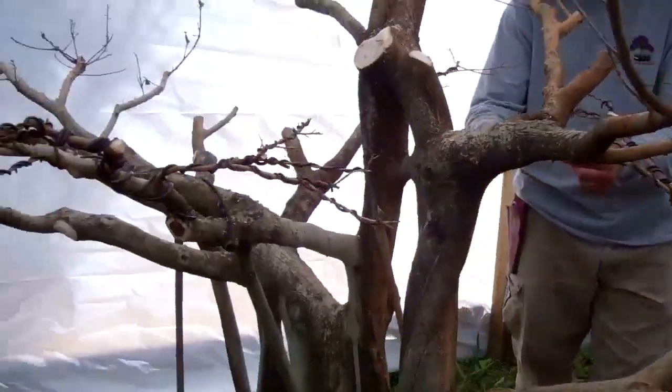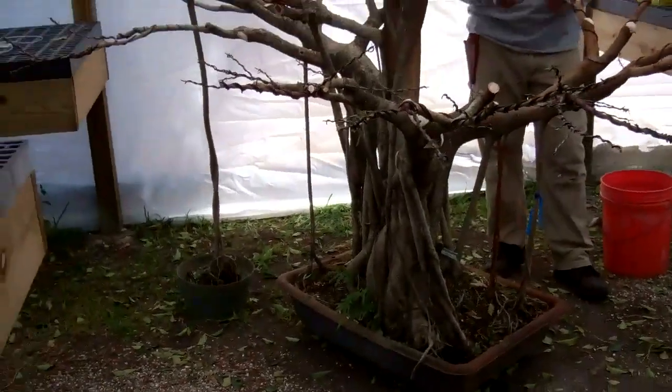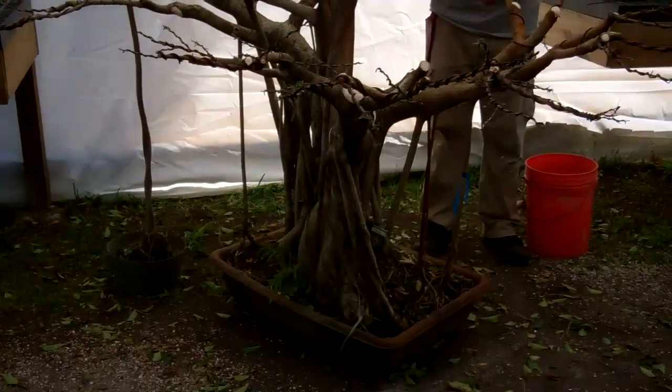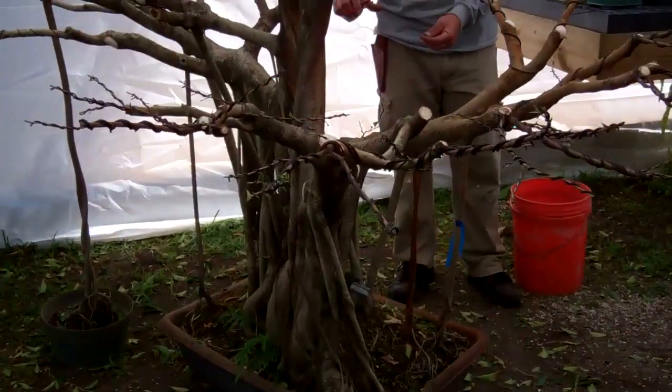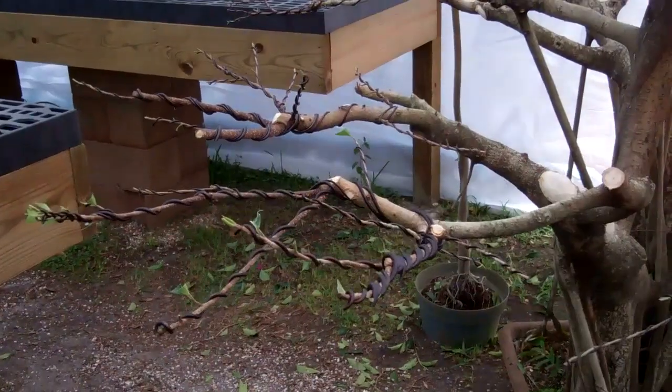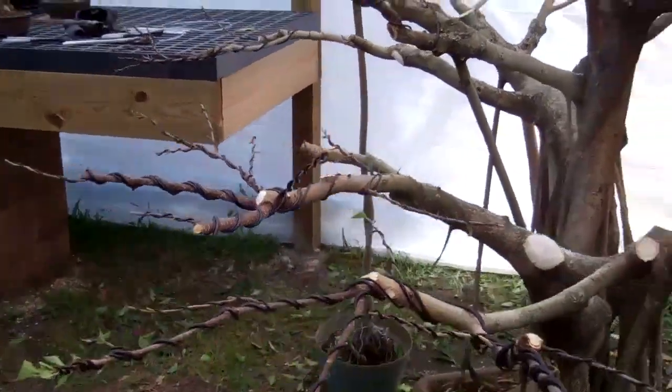The tree has been cut down — it's a lot smaller than it was before. It's a little easier to see after we've done this first initial wiring. We will then allow the tree to grow and do some more wiring.